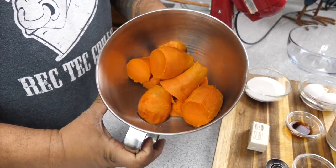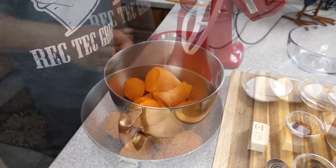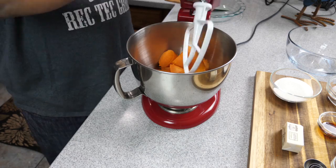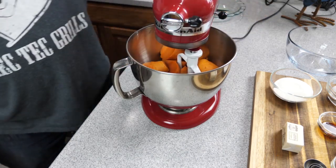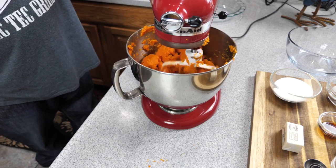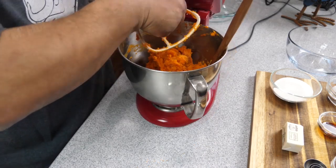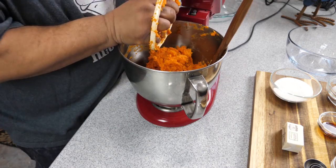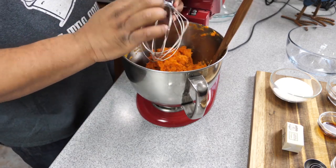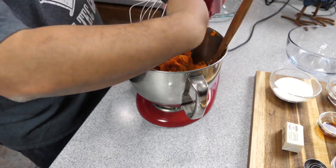Now this part right here is super explanatory, super simple. Just go ahead and get it set up. I'm using a mixer, but if you're using a blender, just go ahead and use that hand blender and work it. I'm using that attachment right there when I first start just to break it down, and then I'll go ahead and change the blade to something a little more traditional.